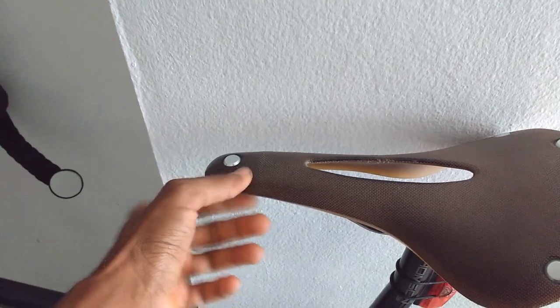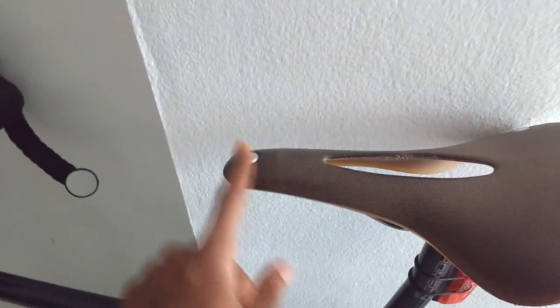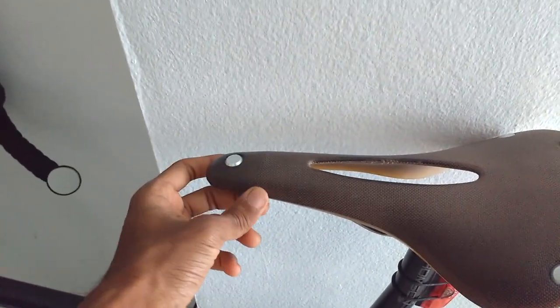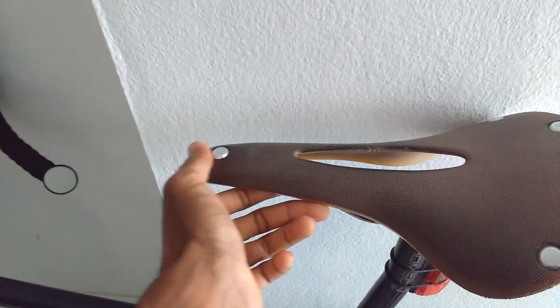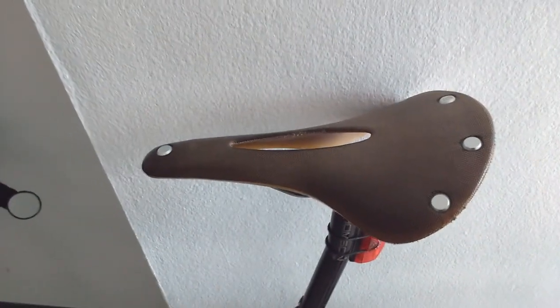Sometimes part of you is literally sitting a little bit on this front rivet, and you can actually see how I've put a little score into it from sitting so far forwards. That's the biggest downside for me with this saddle.